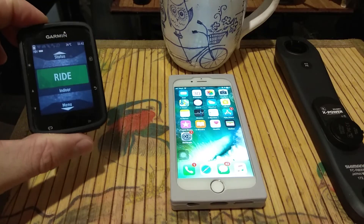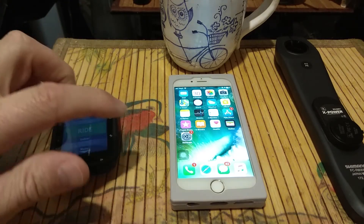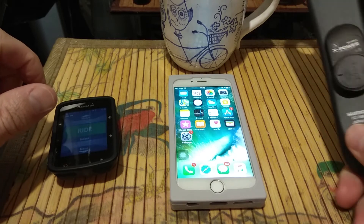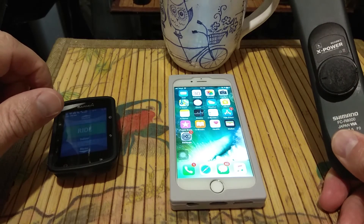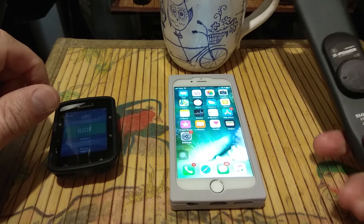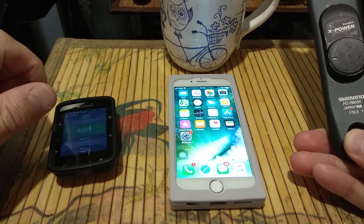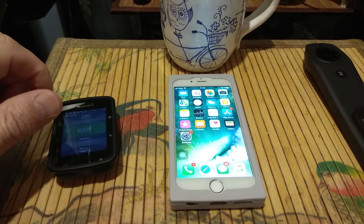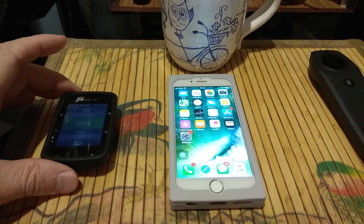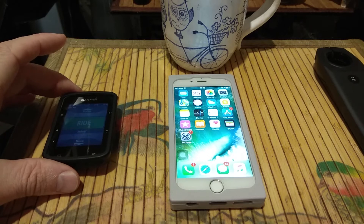We have here a Garmin 520 to check the version of firmware, an iPhone 6 to upload firmware, and a brand new crank — it's only 2 to 4 weeks old — from Xcadi, glued on to Shimano R8000. And of course we have a hot coffee here, so this is a morning in Russia.